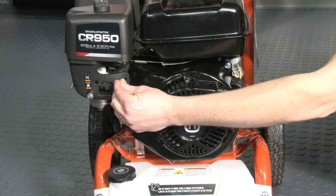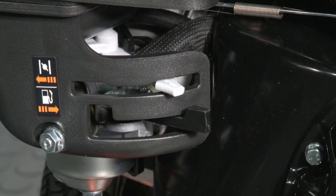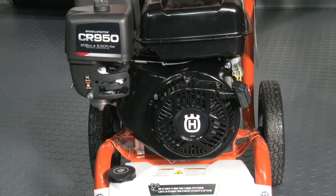If after two pulls the engine does not start, or starts quickly but stops, move the choke lever all the way to the right or the open position, and after making sure the gun is pointed in a safe position, pull the trigger on the gun to relieve any built-up pressure. Give the cord a pull and your pressure washer should now start.